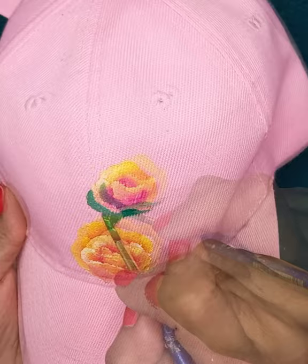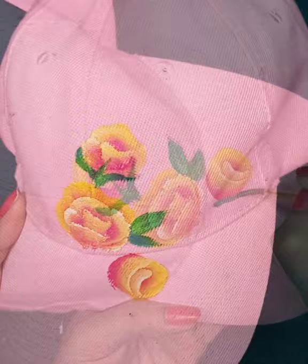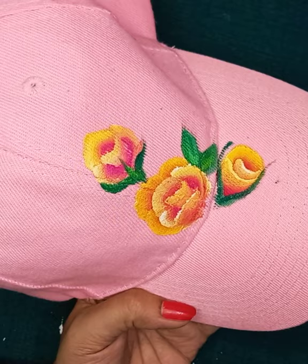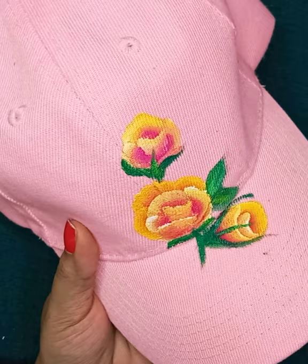For the leaves, I have given normal strokes. If you want, you can paint one stroke leaves as well. Leaves are as much important as flowers, so practice for them as well. Please note that while painting on fabric, do not use too much water, as it causes the color to spread.